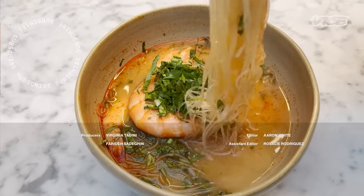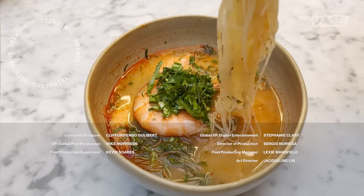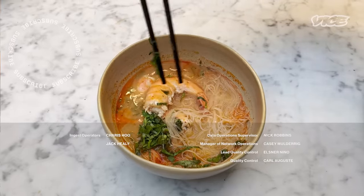My grandmother was the one who taught me how to make Tom Yum. It has become such a comfort dish to me.